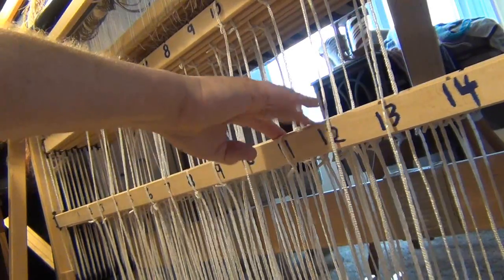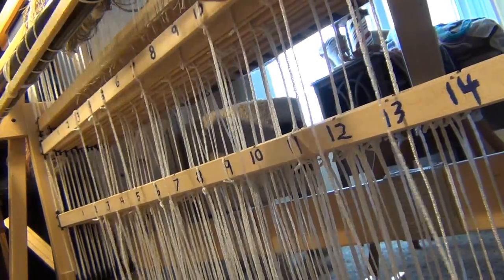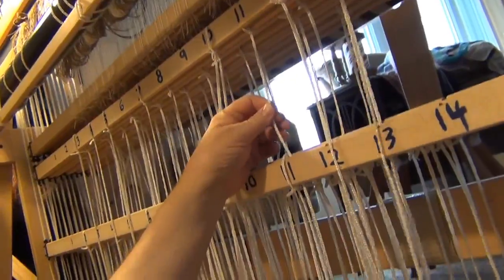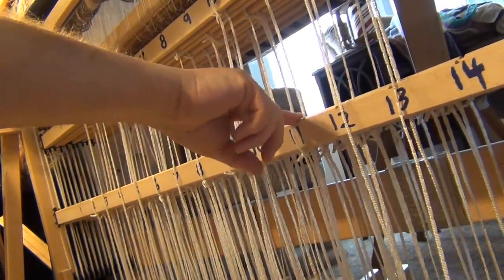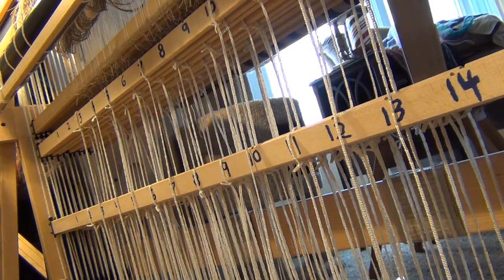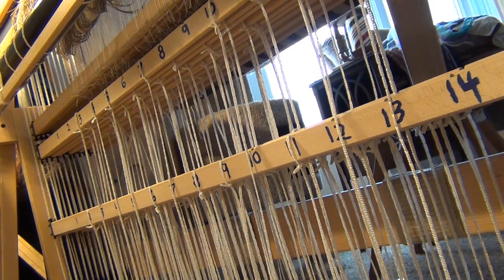For treadle 11, I need shaft number 1 to be tied on at the lower side, and shaft number 2 to be tied on the upper side. I've got to loop a cord over each one of these wooden bars and then tie it down here. Because this is a countermarch loom, I have to tie every shaft — on a jack style loom I would only have to tie the shafts I want to lift up, so only half of them. But on this one I have to tie all, because it pulls both the top and the bottom apart.